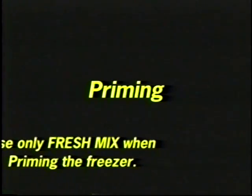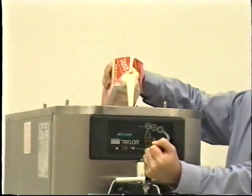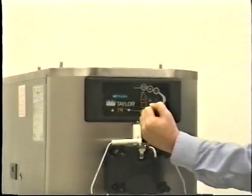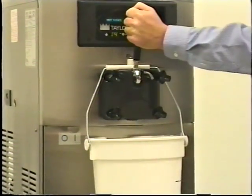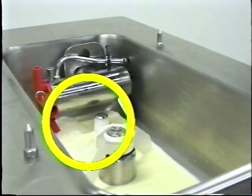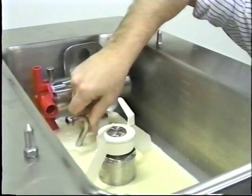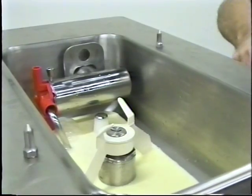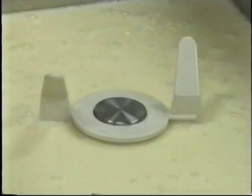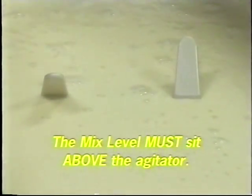Priming. Use only fresh mix when priming the freezer. With the pail beneath the door spout, open the draw valve. Pour two and a half gallons of fresh mix into the hopper. This will force out any remaining sanitizing solution. When full strength mix is flowing from the door spout, close the draw valve. When mix stops bubbling down into the freezing cylinder, remove the cotter pin from the outlet fitting of the mix pump and insert the outlet end of the mix feed tube into the mix inlet hole, and the inlet end into the outlet fitting of the mix pump. Secure with the cotter pin. Tap the auto symbol. Fill the hopper with fresh mix. The mix level must sit above the agitator. Place the hopper cover in position.